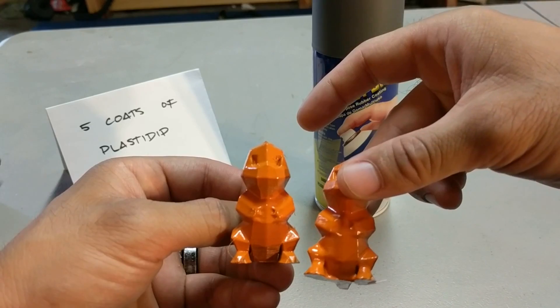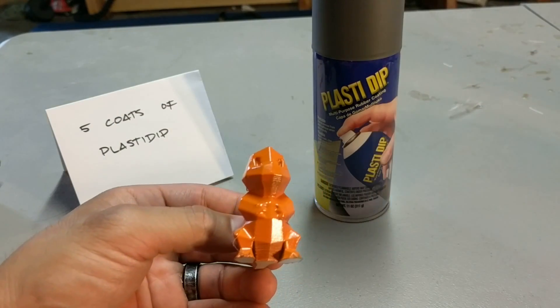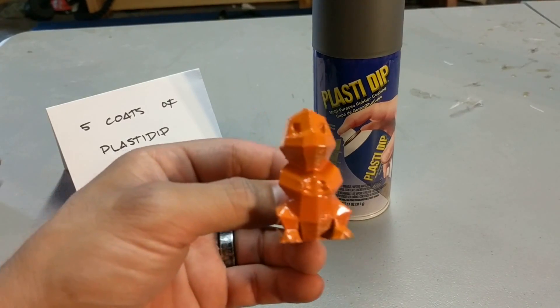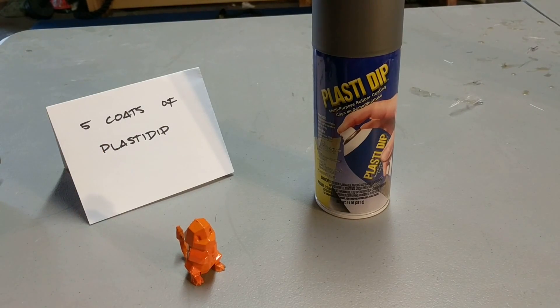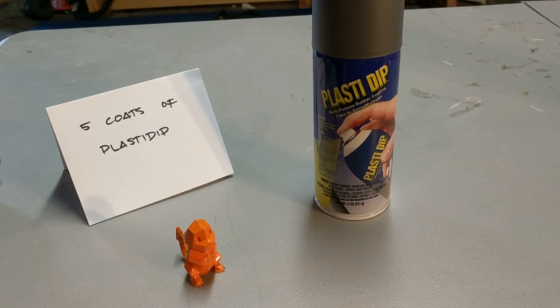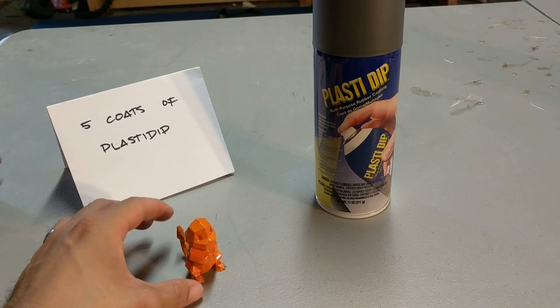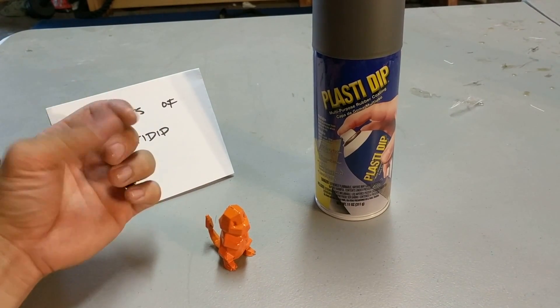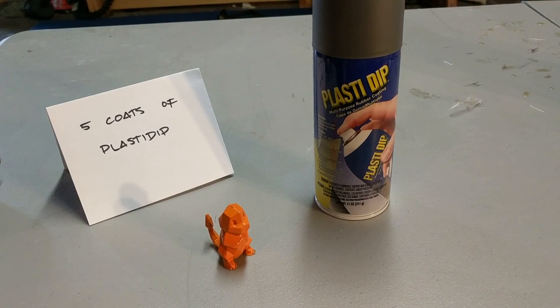Comparing the two: this is the fiberglass resin and this is the Plasti-Dip. As you can see, the hands on Charmander are a lot better with the Plasti-Dip. Overall would I use this for my cosplay? I would. Again, this is at 0.3 millimeter layer height — if you had this at 0.2 millimeter it would be a lot easier and a lot better. The reason I used 0.3 is to show how much coating and how much the Plasti-Dip would hide as far as layer lines.